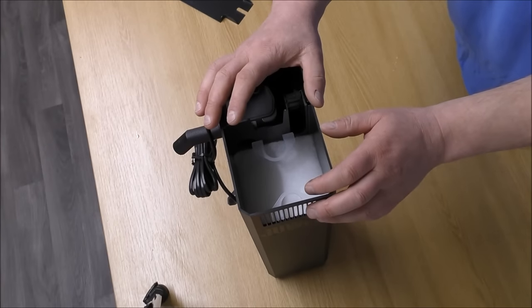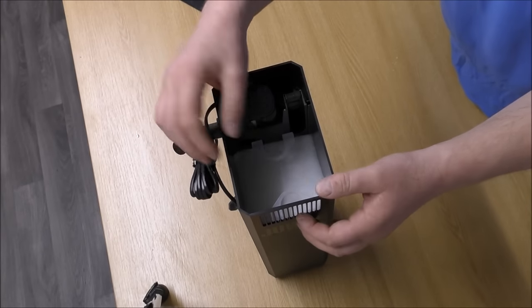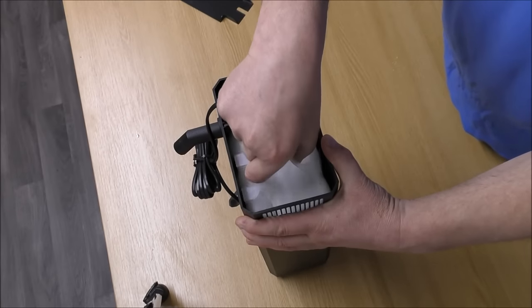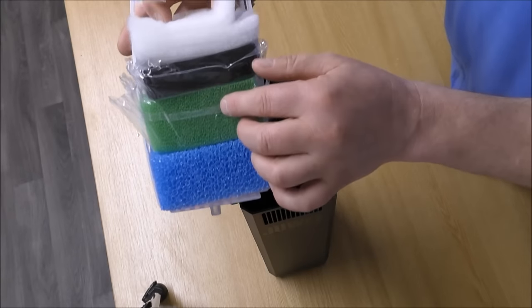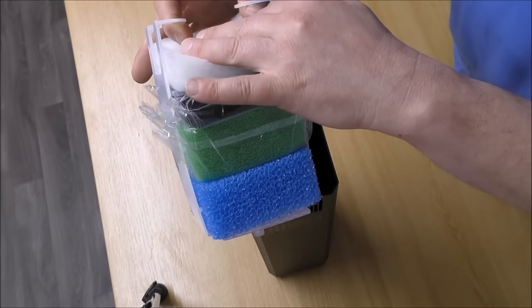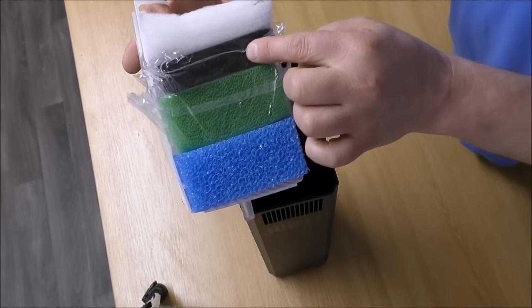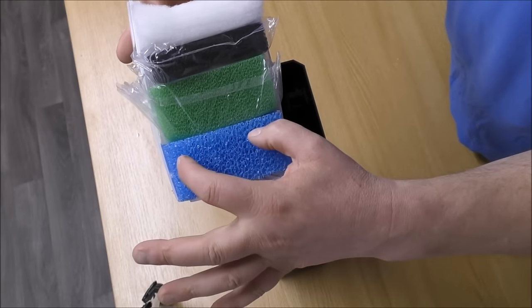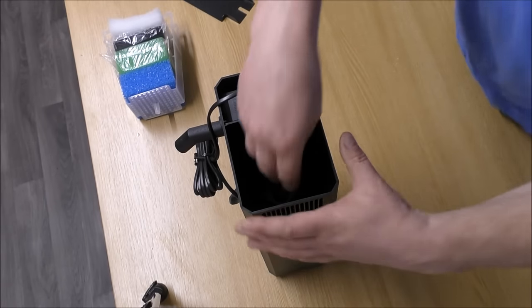Now this is how it comes set up from the manufacturer, and you can see the problem: it tips straight onto a fine pad, which is just going to get clogged very, very quickly and need replacing. This filter has a handy way of getting all the foams out — they sit in a little cage. The water hits the fine pad first, then goes through a carbon impregnated foam, then a nitrate reducing foam, then a coarse foam.